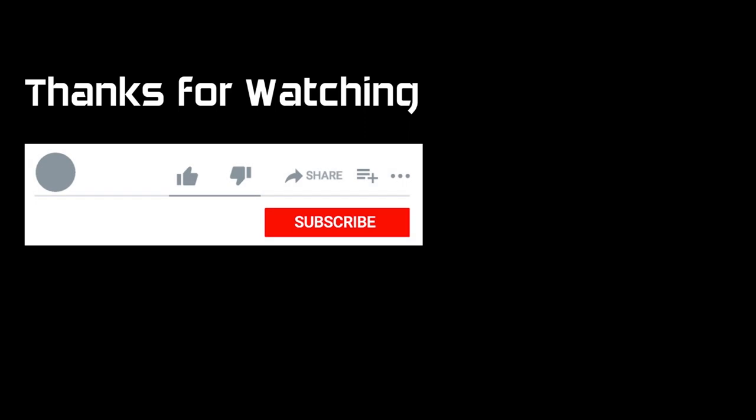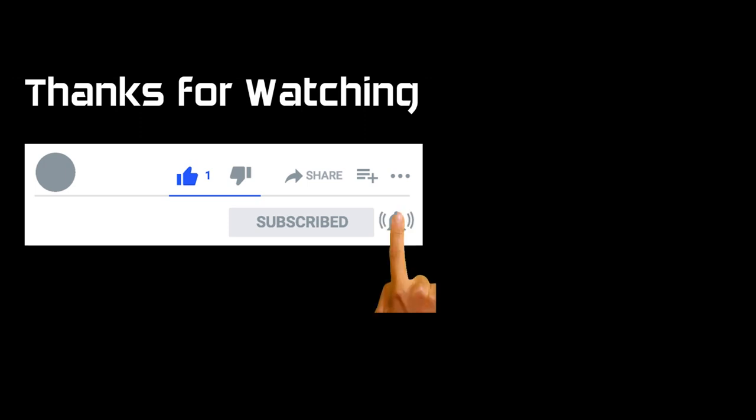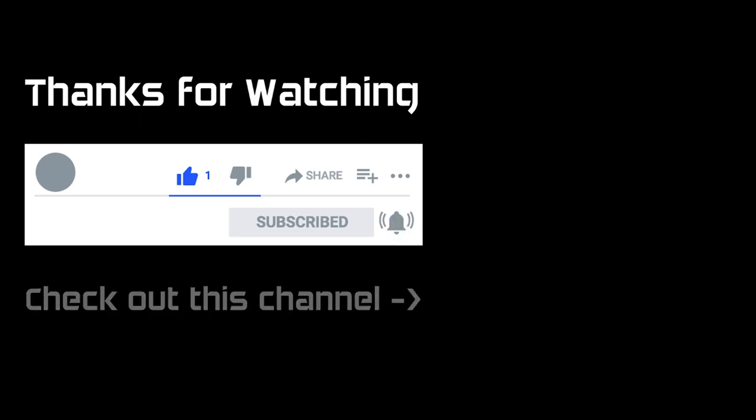As always, thanks for watching. If you liked it, you'll find a button specifically for that. If you subscribe to the channel that really does help, and if you hit the bell you'll get a notification the next time I post a video. And of course, check out this slot car channel.